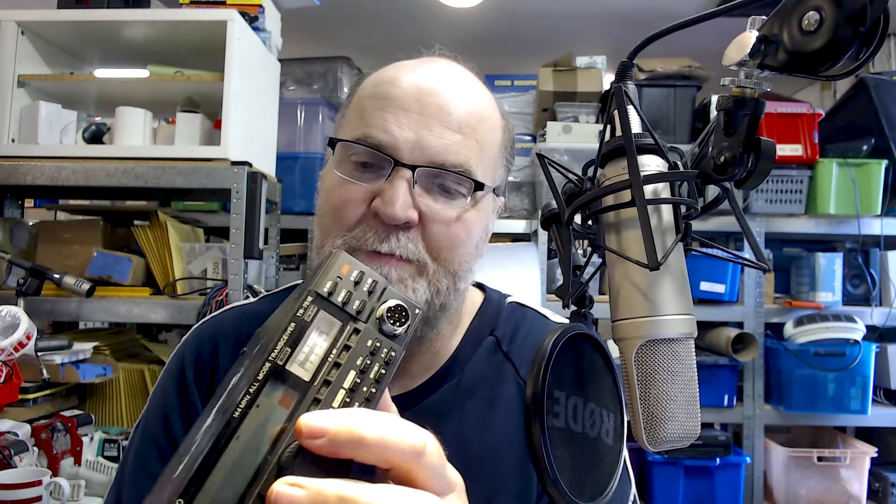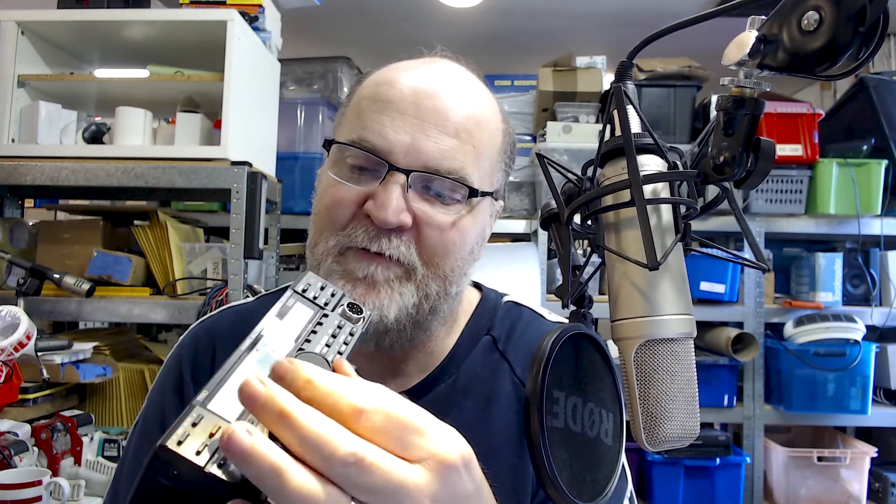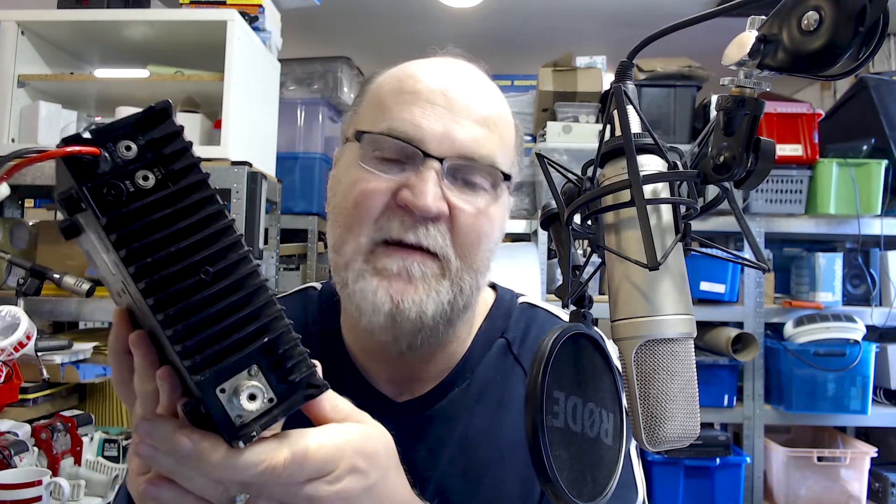Anything else? You should be all right, really. We didn't have too many of these with major faults. The PA section is very forgiving and rock solid, so you don't have to worry too much if your SWR is not 100% perfect — it's overrated anyway. Good luck and I'll see you on two meters, hopefully.